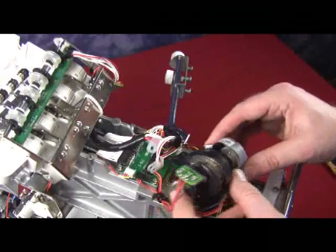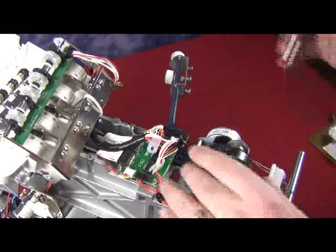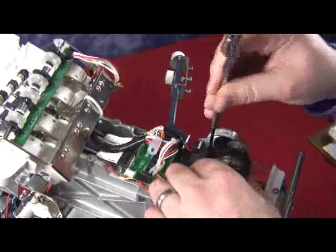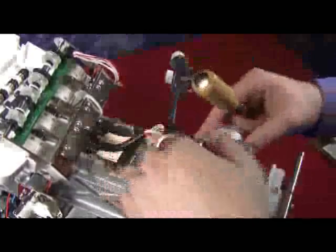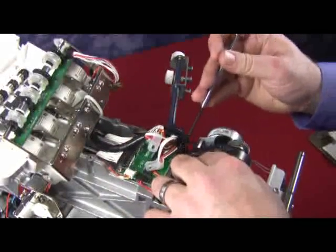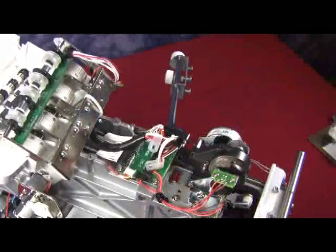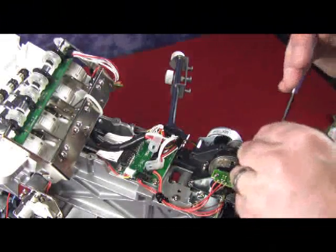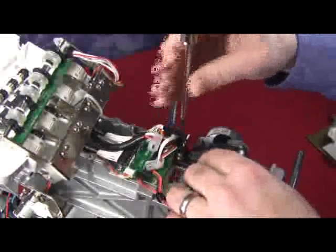We have our gears and we have our big cam. The lateral step motor is in charge of moving the head left to right from needle to needle. Since it moves the head left to right from needle to needle, it is also in charge of center needle position left to right. When putting it back into place, you have to make sure that the base of the lateral step motor is flushed up against the casting of the machine.